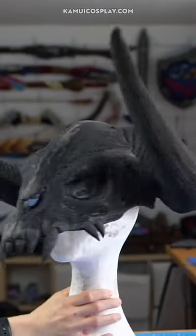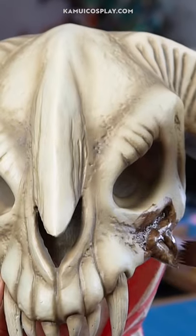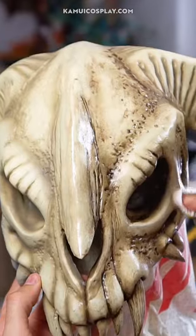To finish everything I primed the bumpy surface and painted the helmet with airbrush colors and oil paint. A good paint job really makes all the difference.